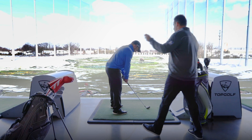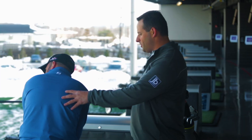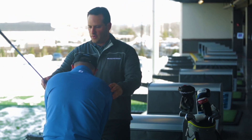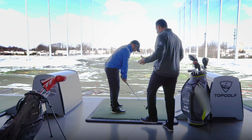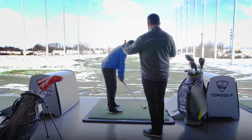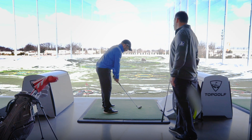And then get the feet in there. What we're looking for is that your shoulders, your forearms, your hips, your knees, and your feet are all pointing relatively in the same direction. One good way of thinking about it is railroad tracks — it's almost like your body is on the left track, your clubface is on the right, and they're running parallel to each other all the way.